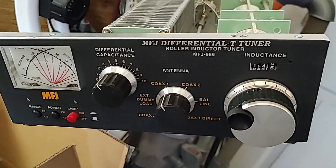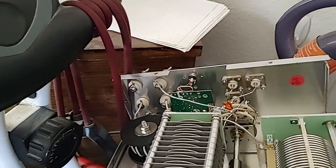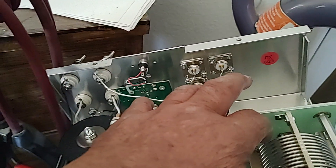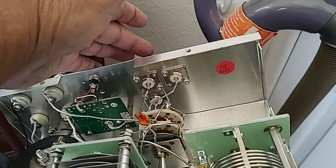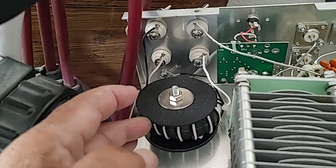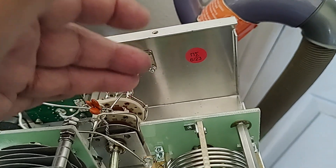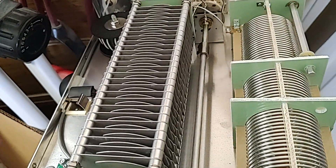On the other tuner — the Versa Tuner I'm using right now — the balun came completely off. It was at the back, and the bolt and nut and washer were inside the bag while the bolt was outside. I took a picture of it. The toroid core balun was just dangling from the connections — I'm surprised it didn't snap off during shipping. Obviously they didn't check anything; there were a few screws loose.